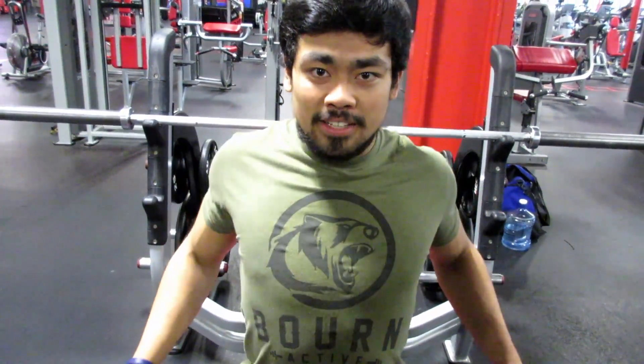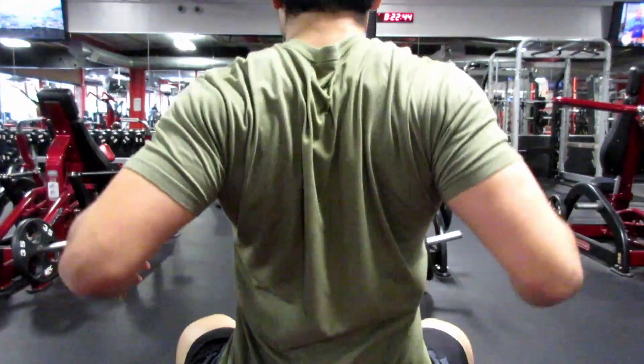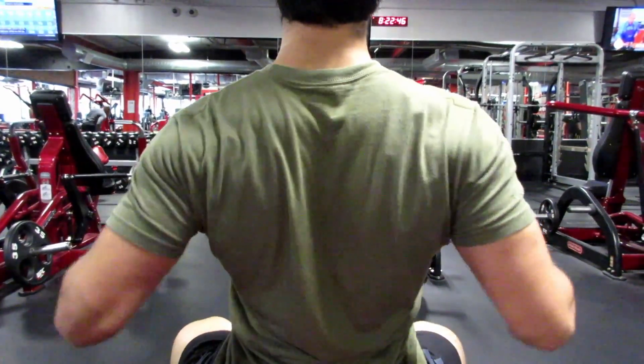When it comes to retracting the scapula, think about pinching those shoulder blades back. I don't just come in for a row — I bring it up, back, and down. I learned this from Chris Jones. Bringing it up, back, and down allows me to not just pinch my shoulder blades back, but also engage my lats.